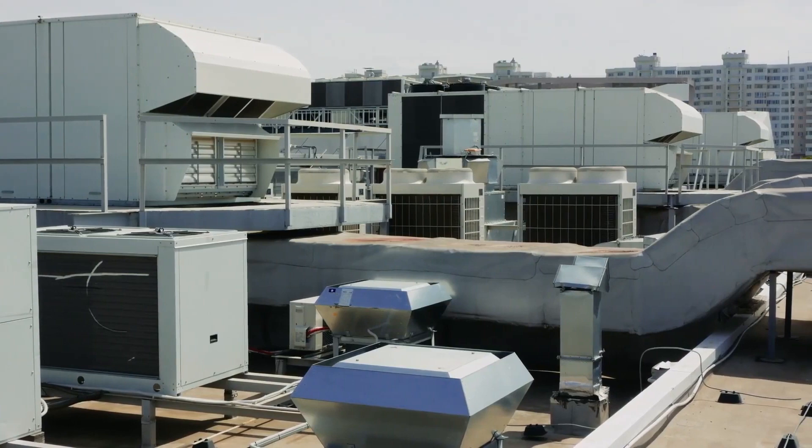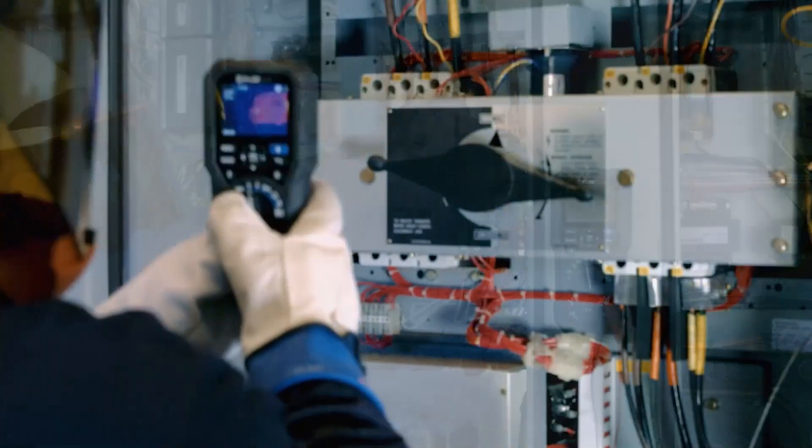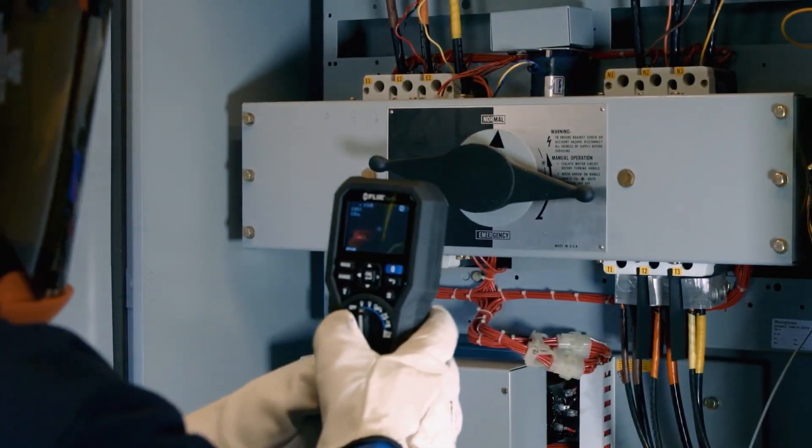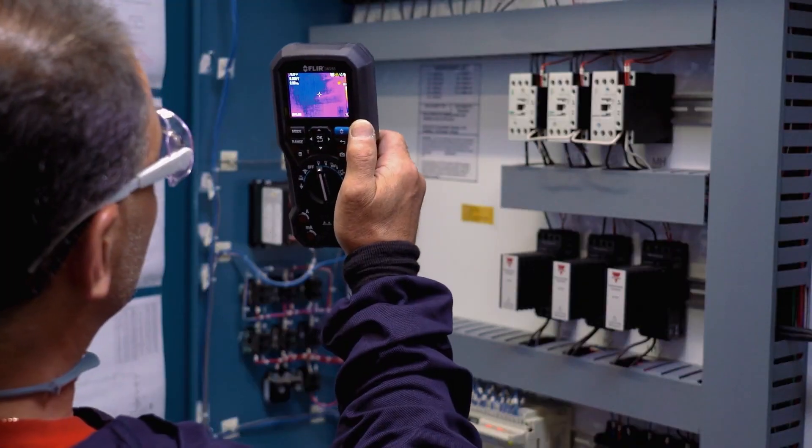Every place your job takes you, there are problems to find and electrical system failures to troubleshoot. You need one tool to help track problems to the source, take accurate measurements, and keep you safe.